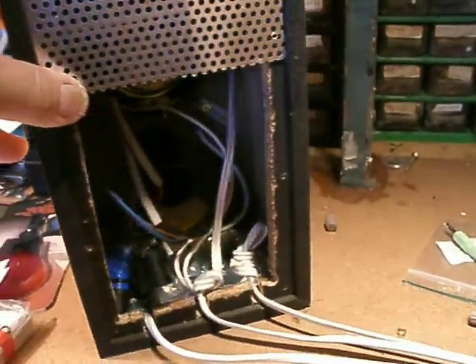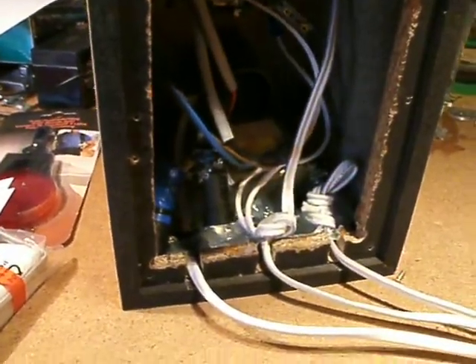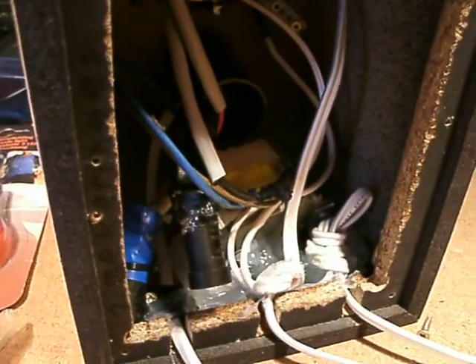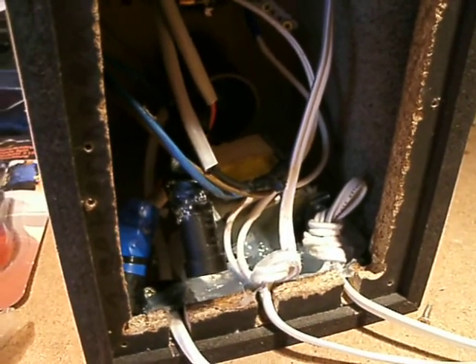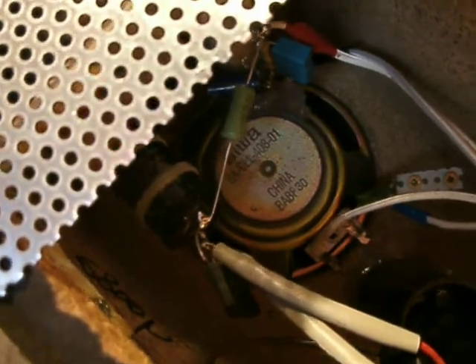Here you see how the power supply was made, and you see that the transformer is in a strange position. The reason is that the transformer adds hum both mechanically and electromagnetically into the speaker — an electromagnetic signal is induced from the transformer core into the speaker.